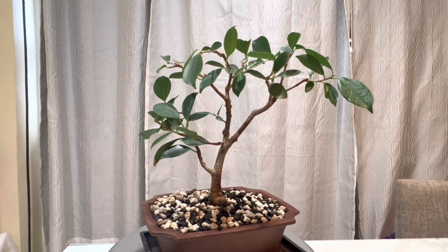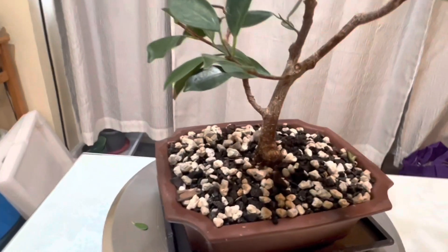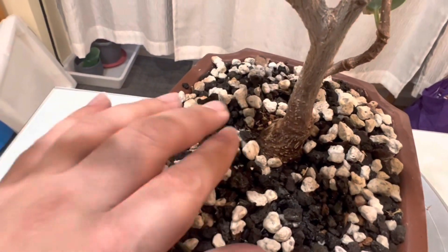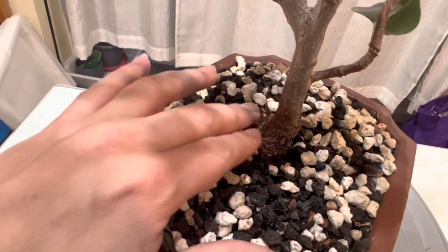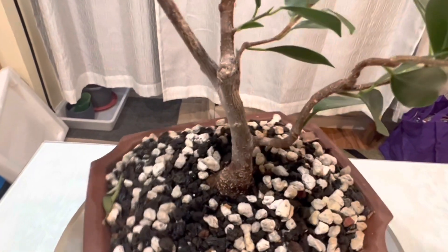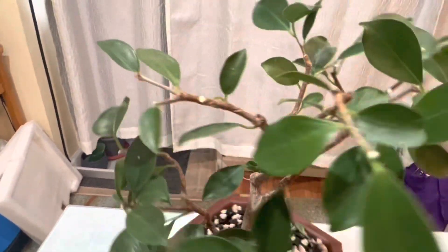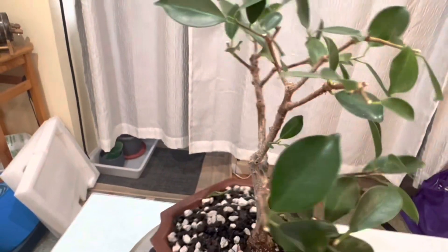That's pretty much it for this one — just a little bit of pruning and cleanup, getting ready for the spring, hopefully it comes soon. I'm going to show you the base of the tree. As you can see it's pretty nice — it's a really nice flair. The branch structure here just needs a little bit more growth on this side; hopefully that happens.